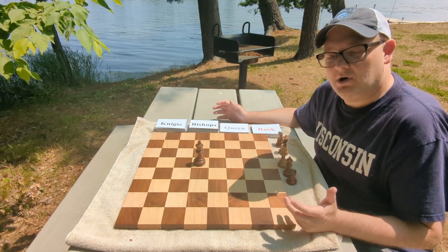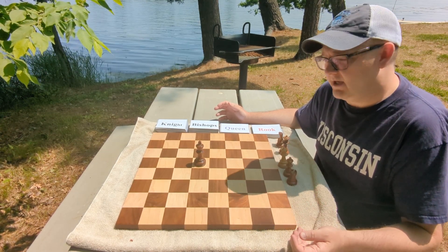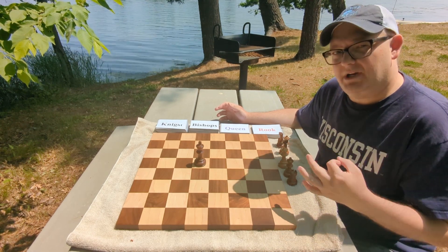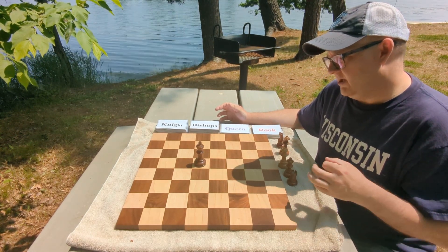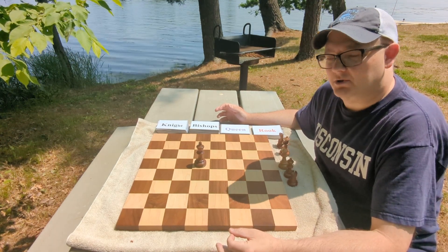Today I wanted to show a really good drill, especially for people under like 1,800 rating or so. It's called the Big Hammer Drill. And just a real quick history of how this drill came about.